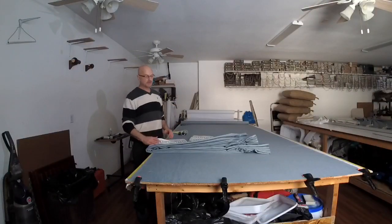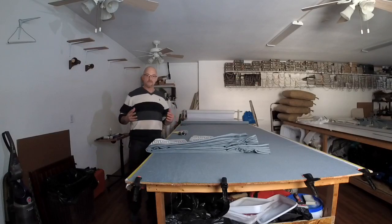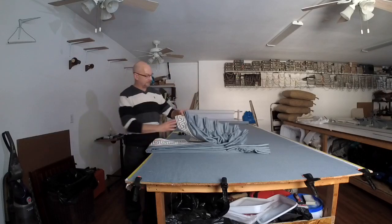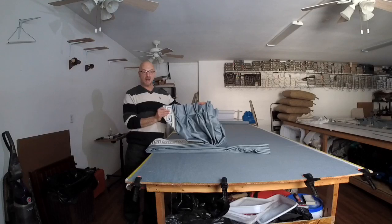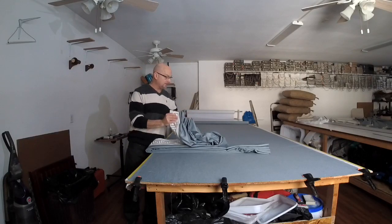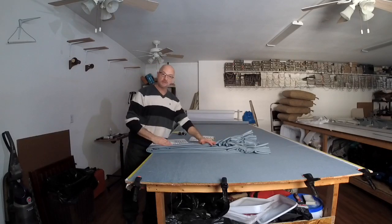Hi everyone, Scott Weaver with Designers Workroom. We're going to start making our valance that's going to go along with these draperies. If you're just tuning in, you can watch the video on how we made these draperies. It has a nice little banding going down them, and now we're going to be making a very simple valance that's going to go over these draperies.